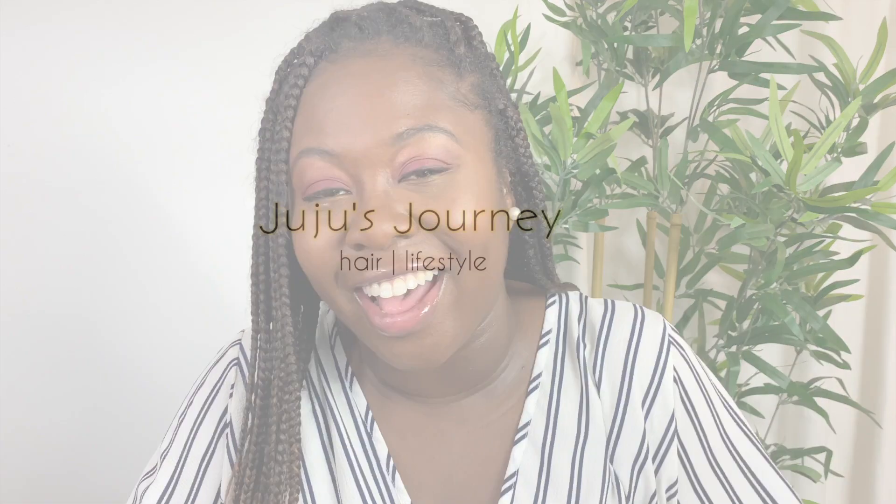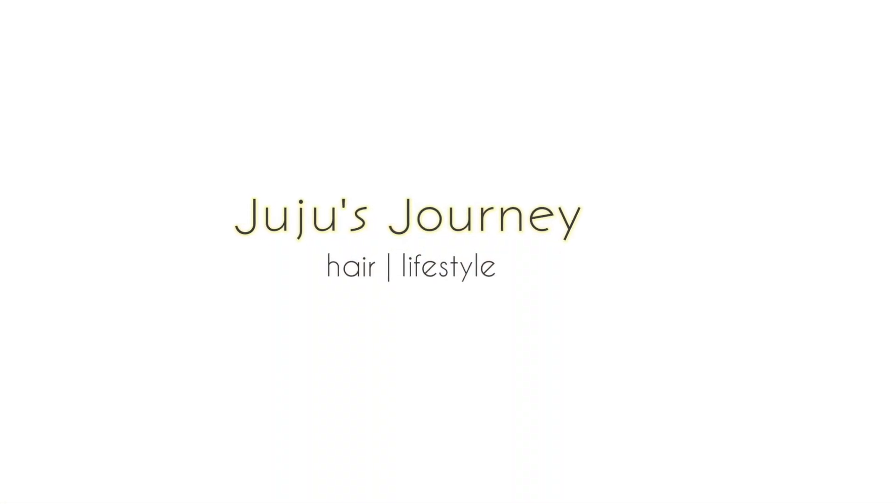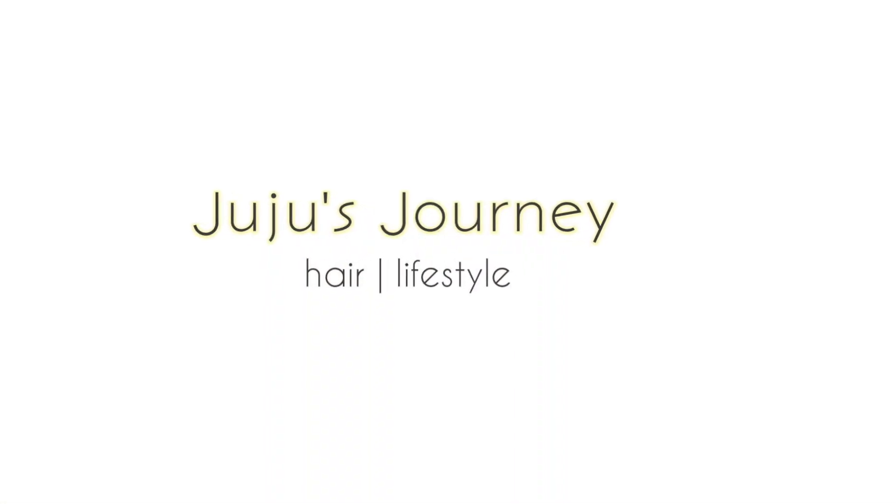Hey guys, welcome back to my channel. My name is JuJu, welcome to JuJu's Journey. Today we are here to talk about this hair on my head — because I feel like it. So guys, let's get into it. One of the main reasons why we're talking about this hair on my head...